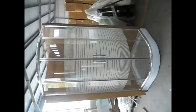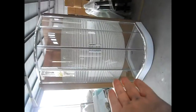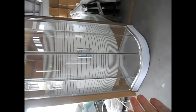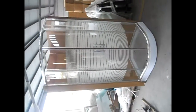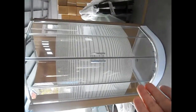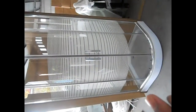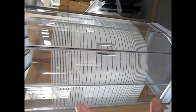Hello, I am Bruce. I'm going to introduce our latest product: a shower enclosure. It has a size of 90 by 90 centimeters, an overall height of 195 centimeters, and features 5mm tempered glass with printed strips.